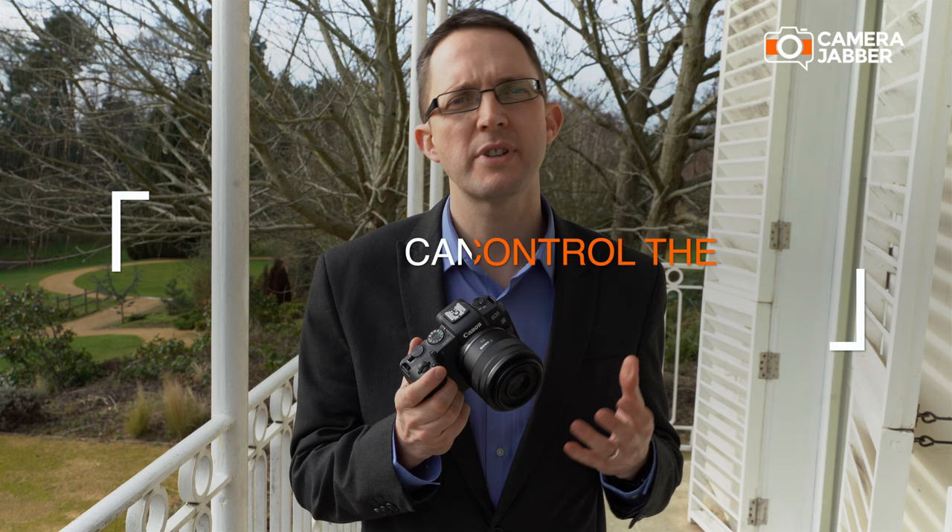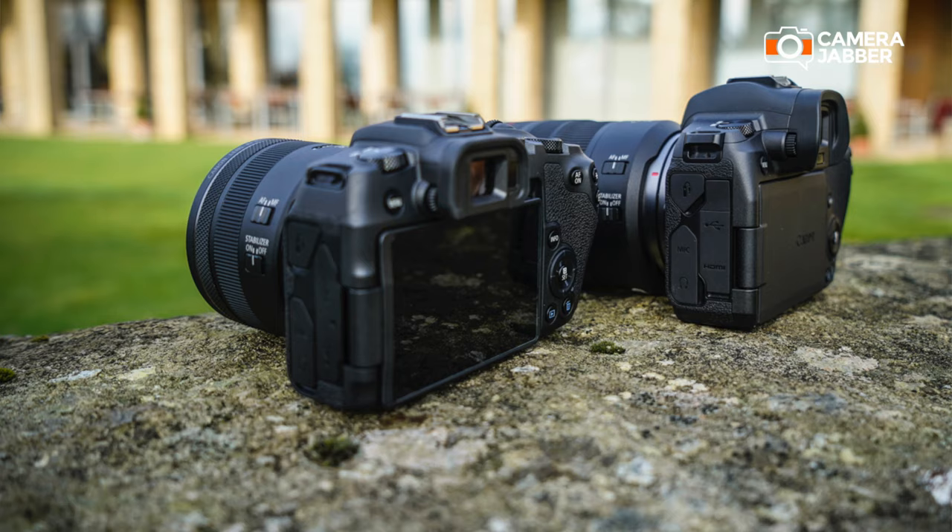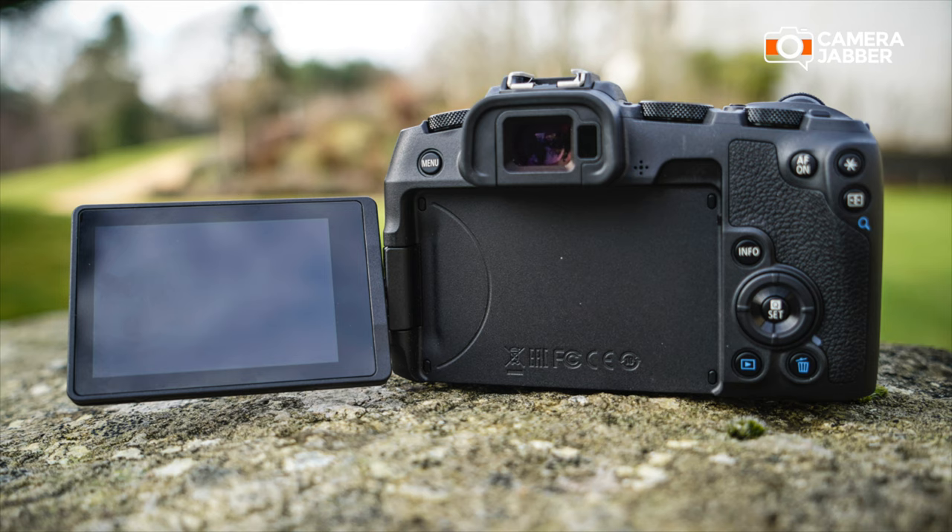This camera is equipped with both Wi-Fi and low energy Bluetooth. There are lots of different things you can do — you can connect to different smart devices, send your images to the cloud, connect to your computer for remote capture. But for me, one of the most exciting things is using our free app, which you can download to control the camera remotely — set it up at a distance, change settings, see what the camera's doing, and take photos.